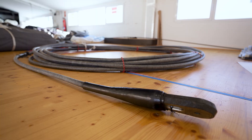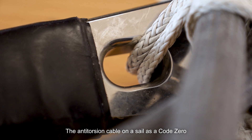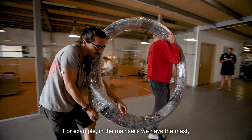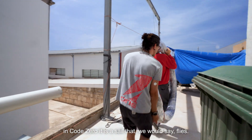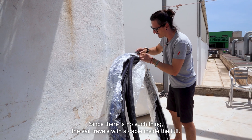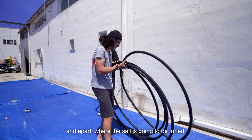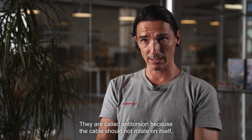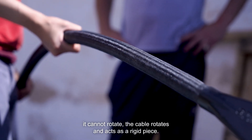Anti-torsion cable is important for a Code Zero sail in that it helps, or hinders in some occasions, the furling ability of the sail. You want a sail that will furl quickly when the conditions turn against what it should be used for. The anti-torsion cable in a Code Zero is used as the rigid support that will hold the luff of the sail. In older sails we have the mast; in a Code Zero we have a sail that we have to fly with no rigid support. So the sail travels with a cable inside the luff. That cable is where the sail is attached and where the sail is going to turn. The cable rotates and the sail turns around it. It is called anti-torsion because the cable does not twist on itself — it turns and acts as a rigid piece.